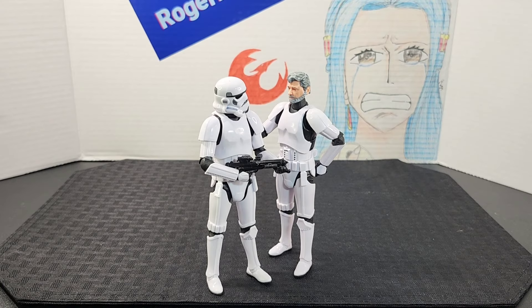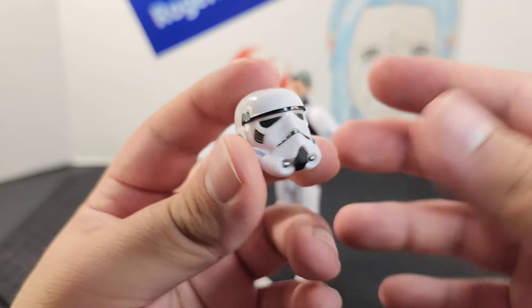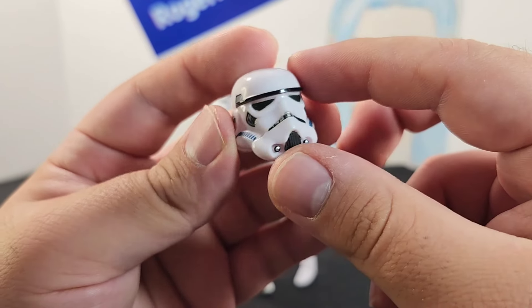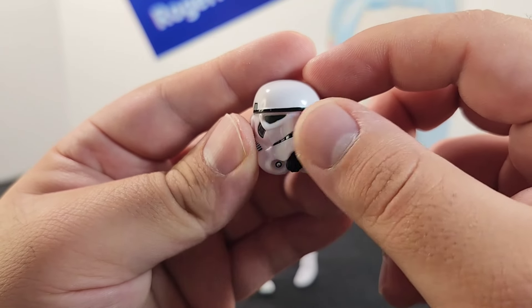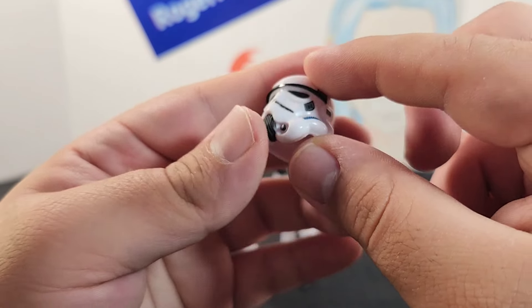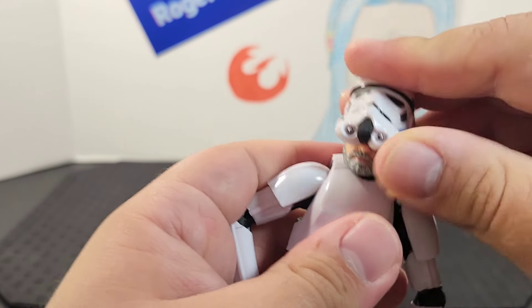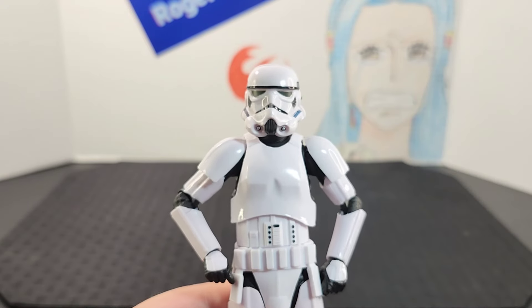Looking at the accessories: he comes with a helmet, which is pretty much the typical Stormtrooper helmet but looks really nice. It has paint detailing on the side, front, and visor, with silver points in the front and a nice white glossy finish. To put on the helmet, just press it down firmly onto his head and it fits right on.